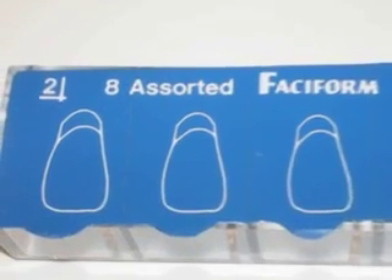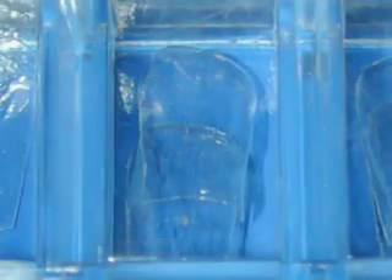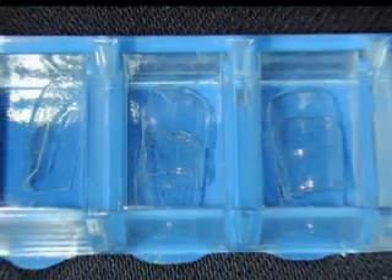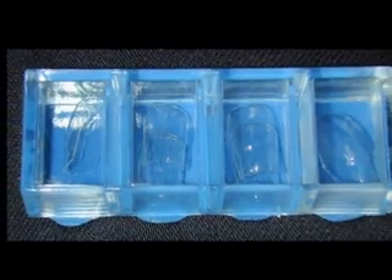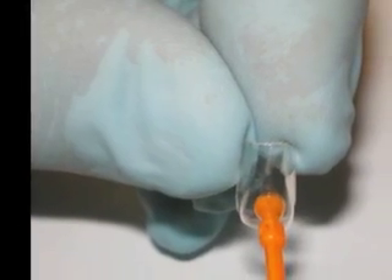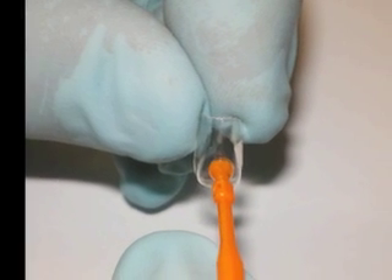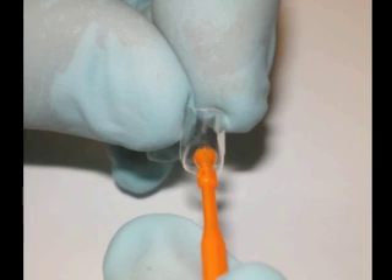We then peel back the blue cover and select the appropriate size face-o-form for these teeth. The face-o-form is the most clever part of the whole system because it allows you to create a perfectly polished and shaped labial surface to the veneer. At this point, I'd like to attach the face-o-form with a small sticky wand so that I can easily hold and trim it.